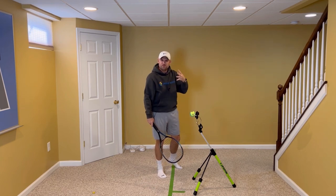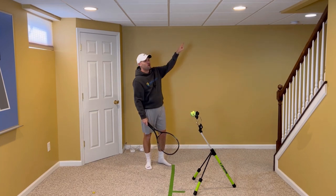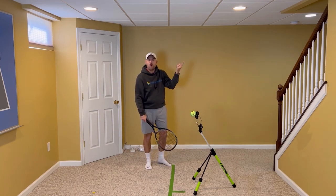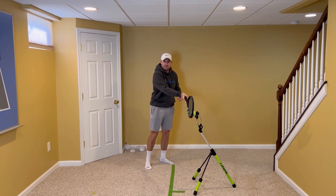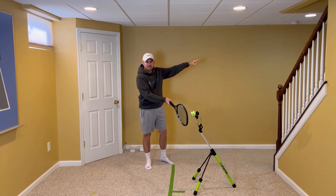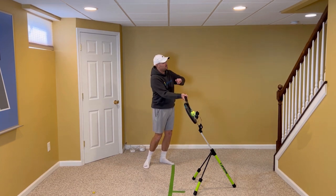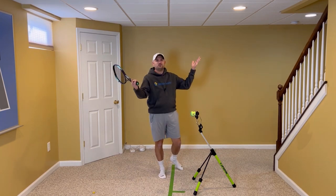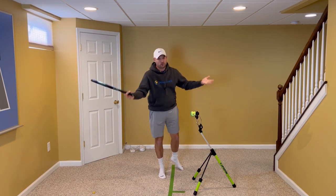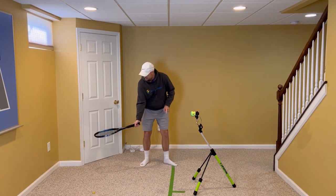That's what you see with beginners. They have their racket straight up and down, they swing, the strings face open, the ball goes way out. So they learn they have to turn the racket to try to square it up to the back of the ball. Sometimes they time it perfectly and the ball goes in. Sometimes they do it too early and hit the bottom of the net. Sometimes they do it too late and the ball goes out. Every once in a while they time it perfectly, but you can't do it every time — it's impossible to time it perfectly every time.